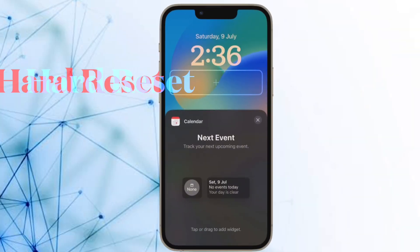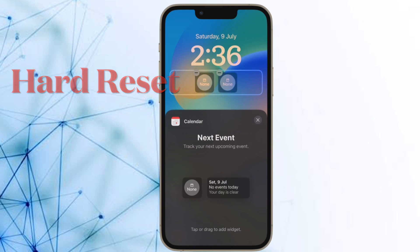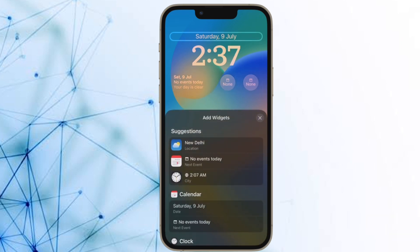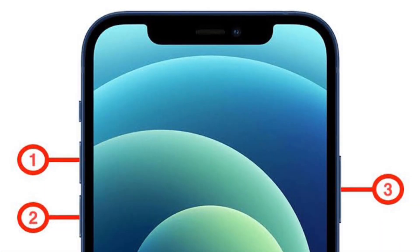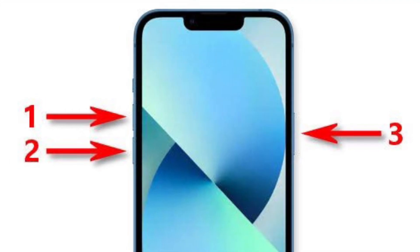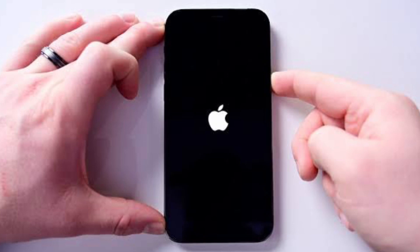Next up, I would recommend you to hard reset your iPhone. Hard reset is the sort of solution that often comes into the picture, especially when you are up against common issues — it has a good track record of sorting out common problems. To do so, press and quickly release the volume up button, then press and quickly release the volume down button, then hold the side button until you see the Apple logo on the screen.